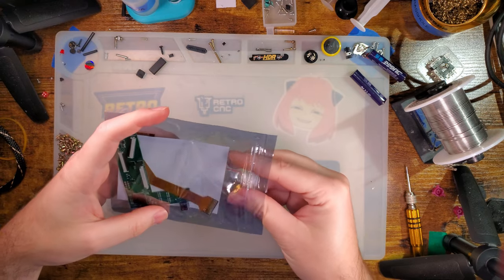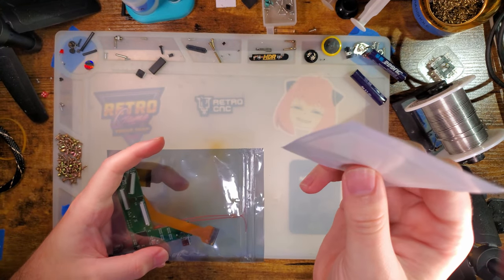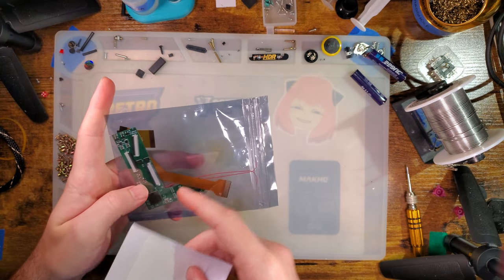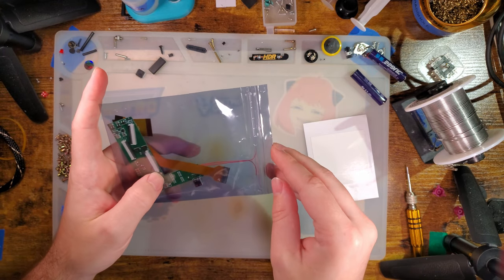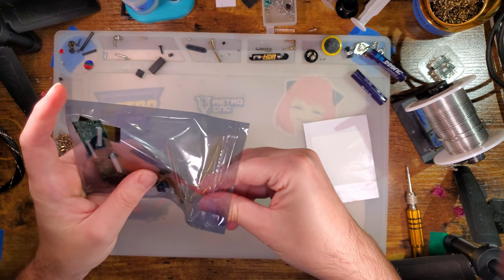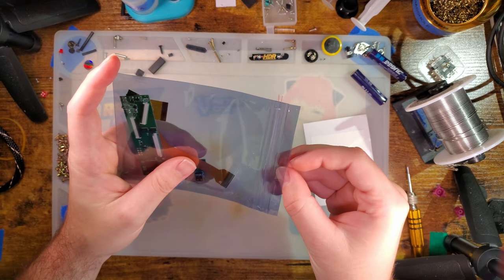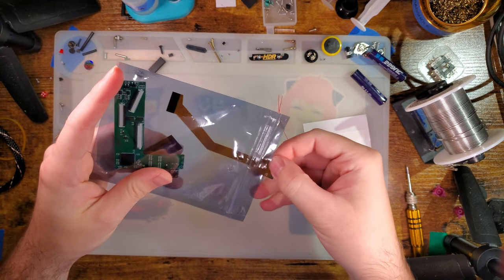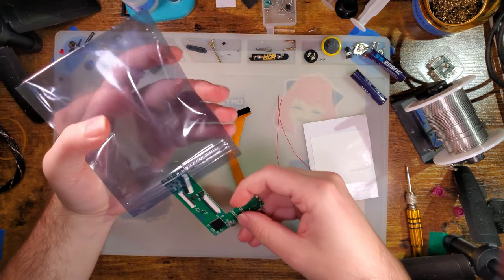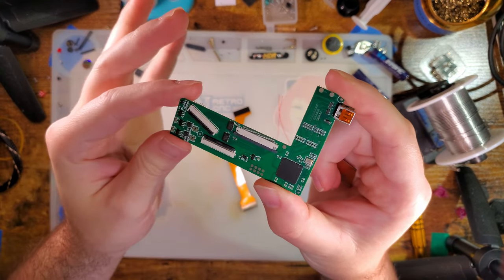Let's take a look and see what we got here. Mine came with a bit of double-sided adhesive — a nice big square, I'm guessing to kind of secure this stuff behind the screen, though I'm not sure if we're going to use that. We've also got two wires, probably for the audio, because we will have to wire that up. This is not technically plug-and-play. We've got the board itself, which has three flat flex connectors on it.